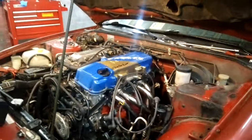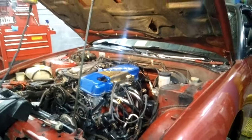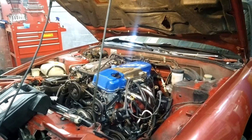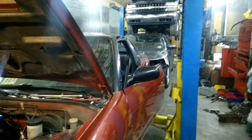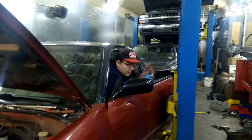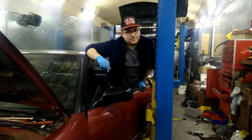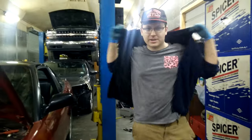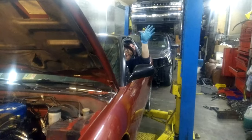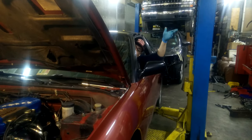Dino took out the spark plugs and we're just gonna crank it to get rid of all the starting fluid. Now we're gonna put a little bit of oil — about two caps worth — down each cylinder, just to make sure there's no more starting fluid in there. It'll just burn the oil off. That's attempt number five. It might start, but it's not gonna run long since we just put oil in the cylinders.